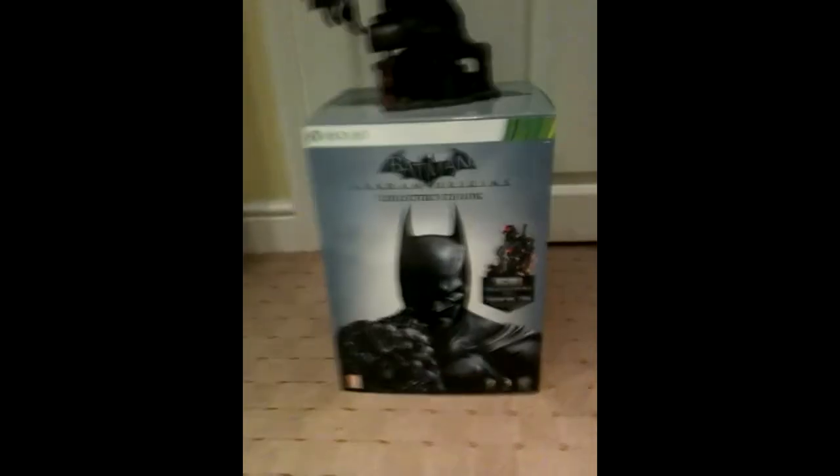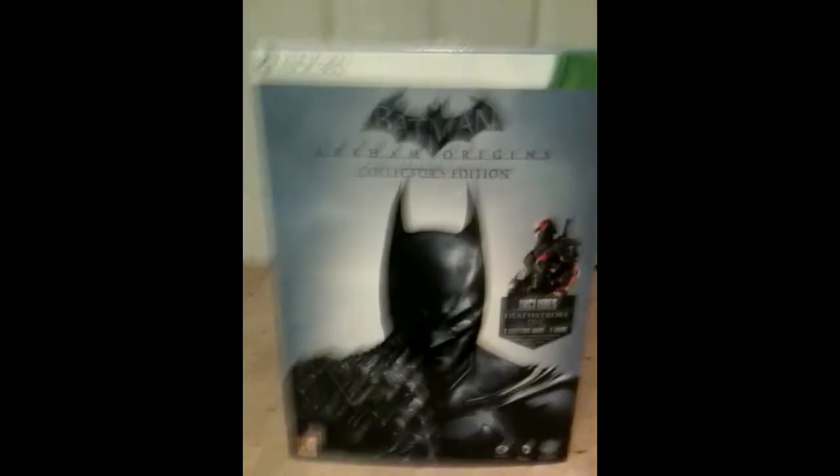This is probably the thing you guys have been waiting for — the box and the statue. We're going to leave the statue right to the end and get the box out first. On the front we've got Batman looking pretty badass, and Deathstroke DLC. Both sides are the same. On the back we've got Black Mask's Assassins, 'Prowl the Streets of Gotham,' a world of firsts, expand your arsenal, and obviously what you get in the Collector's Edition.